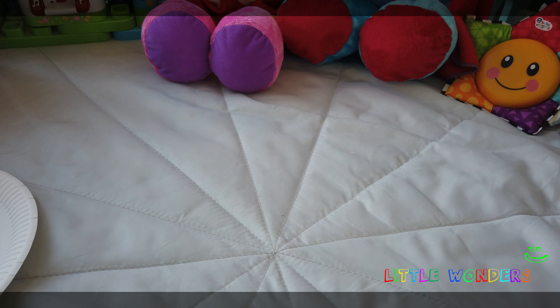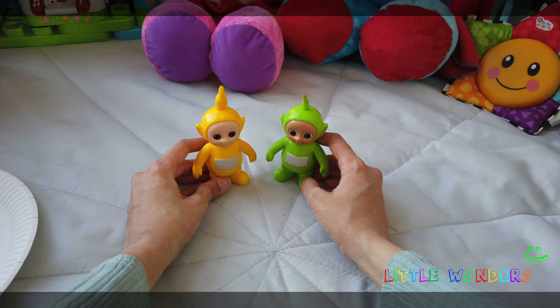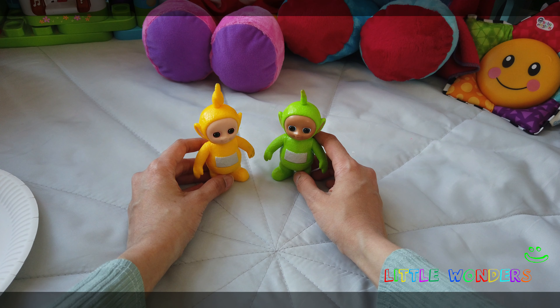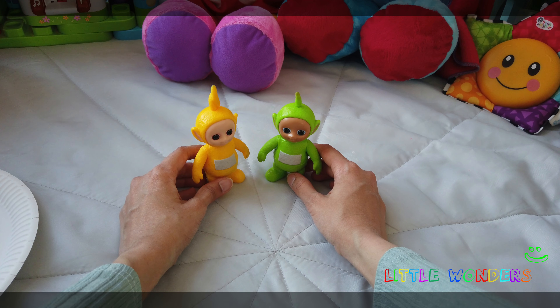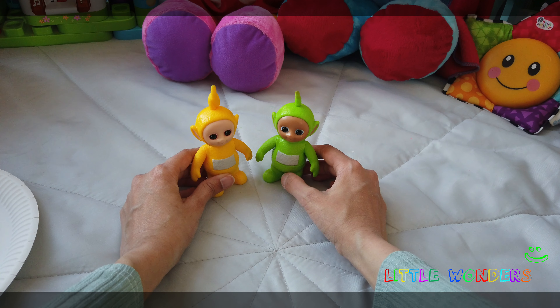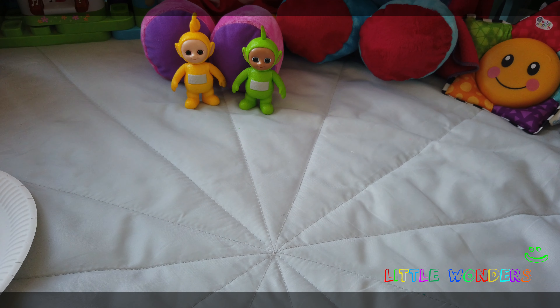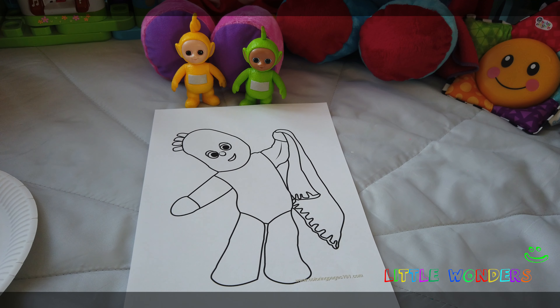Hello everybody and welcome to another episode of Little Wonders! Tipsy and Lala are trying to figure out what to get Iggle Piggle for his birthday. His birthday is today and he's having a party, but they don't have a present. Lala has an idea — she says, oh let's paint Iggle Piggle a picture of himself and then we can give it to him as a present. Dipsy says yes, it will be so much fun! Let's get a picture of Iggle Piggle and see if we can paint it to give as a present.